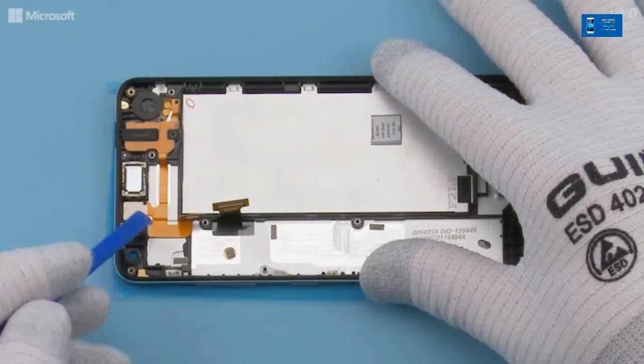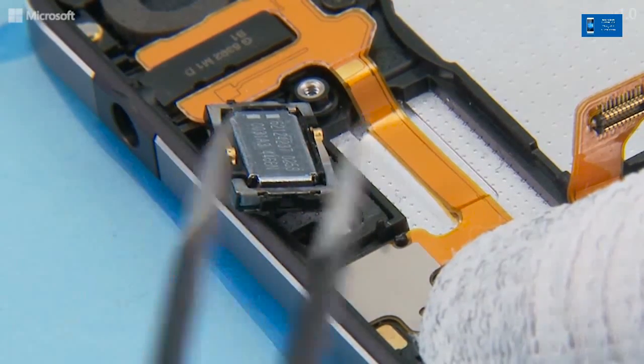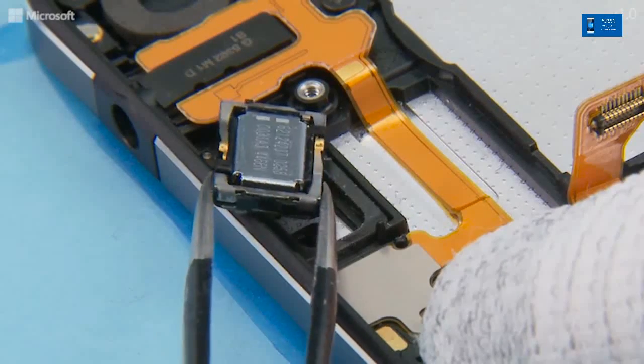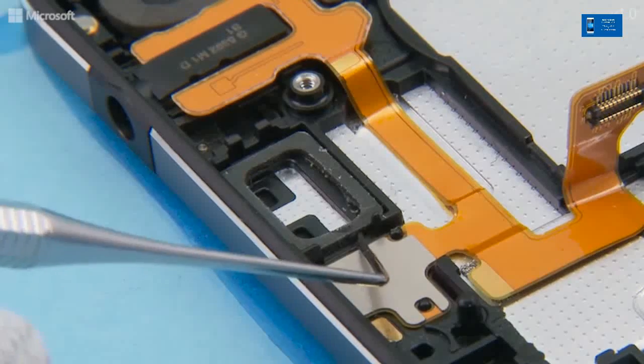Release the earpiece with the SS93 and remove it with tweezers. Remove the earpiece gasket with the dental tool.